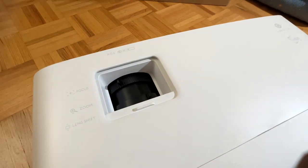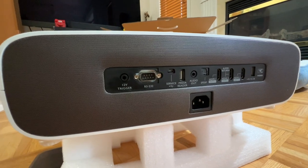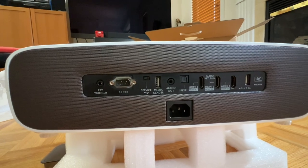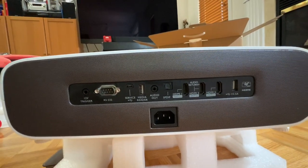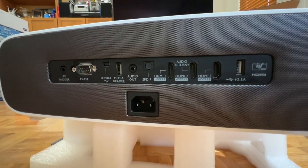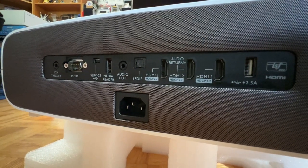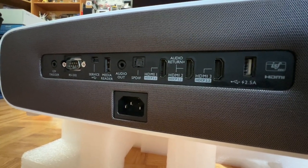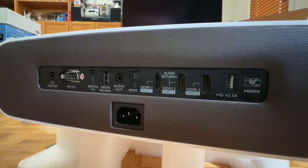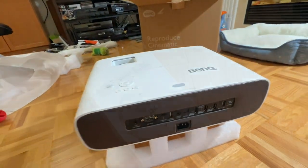There's still no horizontal lens shift. Moving on to the back of the projector: there's a 12-volt trigger where you can trigger your screen to go up and down, RS-232 that can be used for home automation, USB input for service, a media reader, and audio out using a 3.5mm stereo cable. There's also a Toslink SPDIF connector, followed by three HDMI inputs with the middle one compatible with audio return channel. And last but not least, there's a 2.5A USB input that you can use to power an optical cable or an active cable.